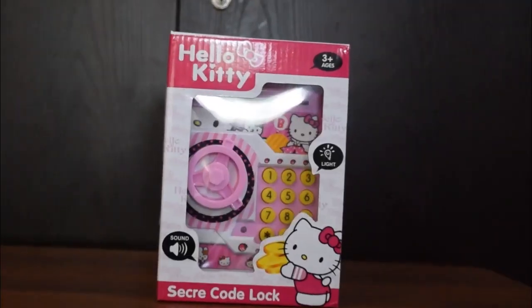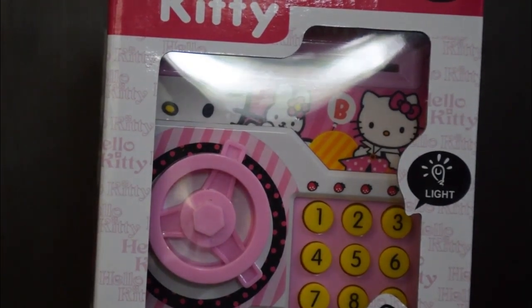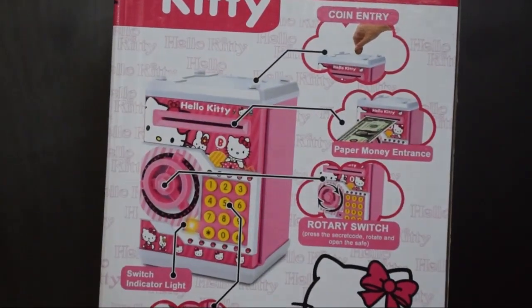Hey friends, welcome back! Today I'll be unboxing my very new piggy bank, and here it is. I'm going to open it.